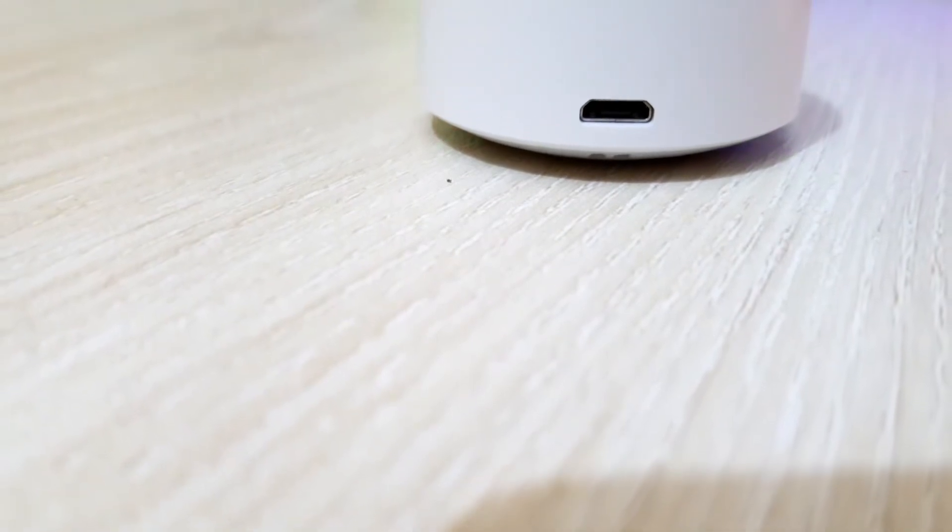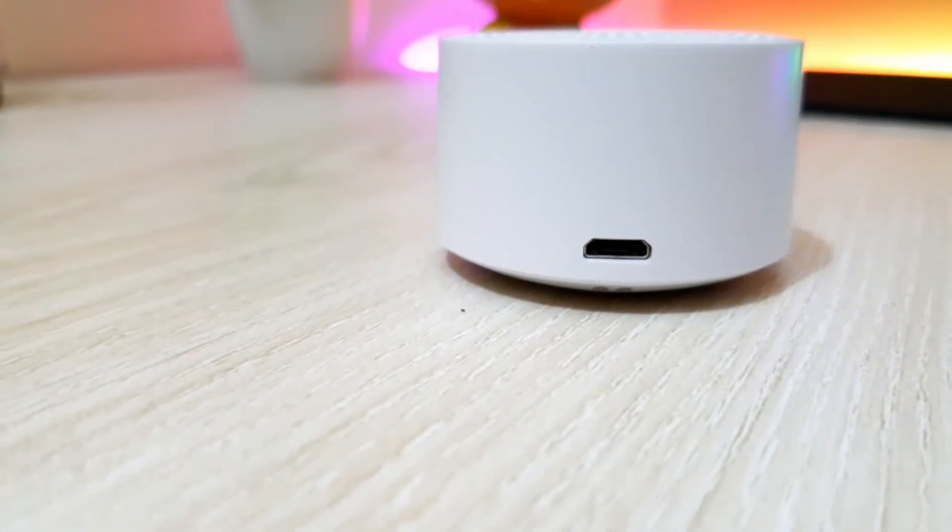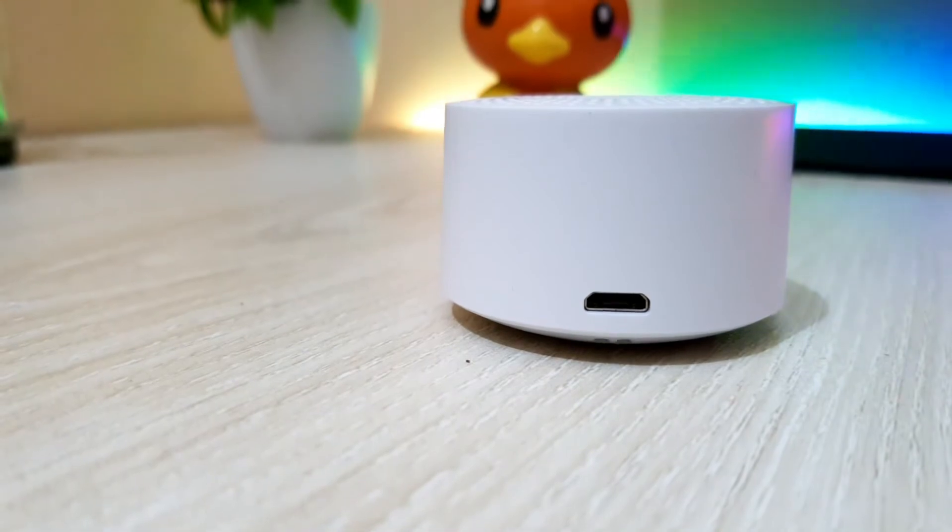This speaker can be charged by a micro USB charger. Anyway, let's test its sound quality.